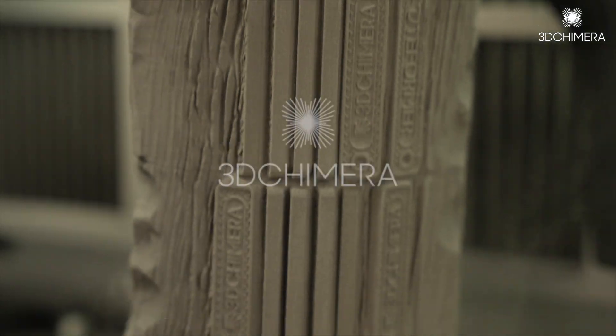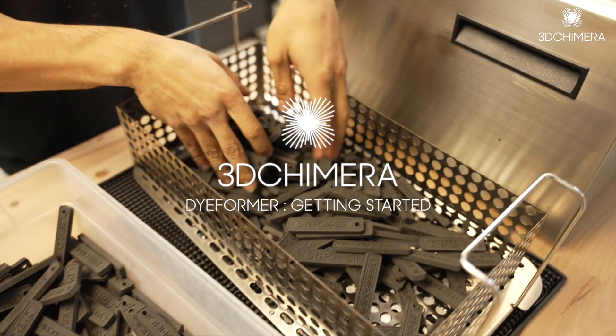I'm Alex Hussein, the CEO at 3D Chimera, and today I want to show you how to use the dieformer to dye a batch of 185 parts.